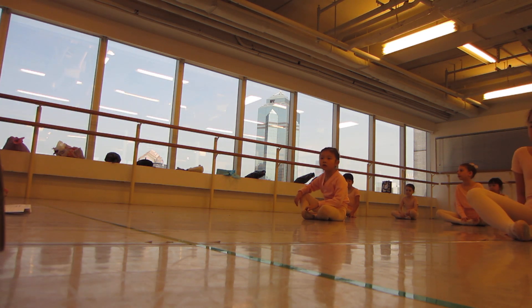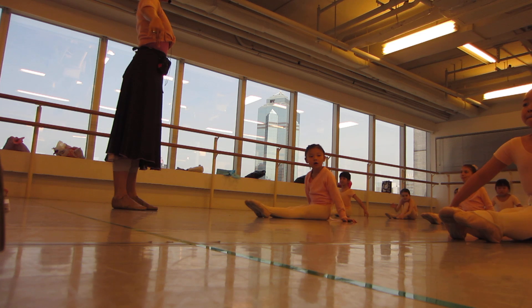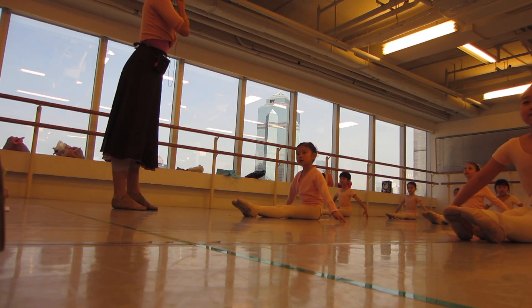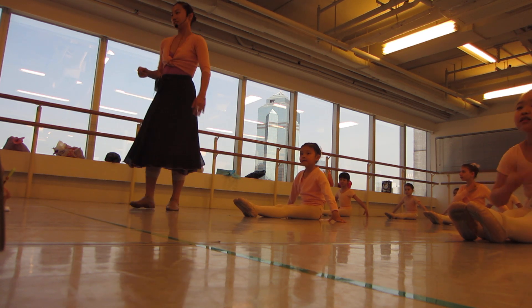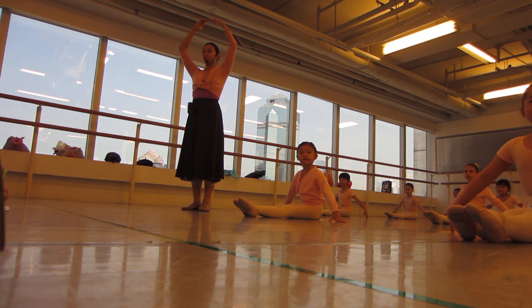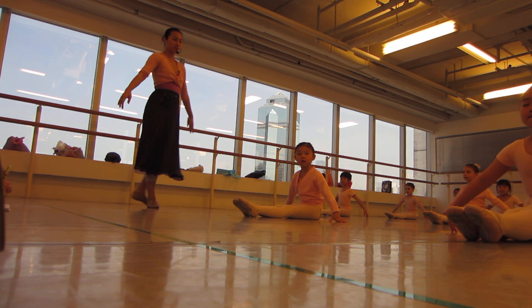Girls, the next leg — grab these legs and feet. Do you still remember? Stretching feet to the ground, hands pointed as possible, and open your arms. Nice long leg. If you forget, you can look at me. But if you remember all the exercise, smile with our audience. And open your arms. And feet.